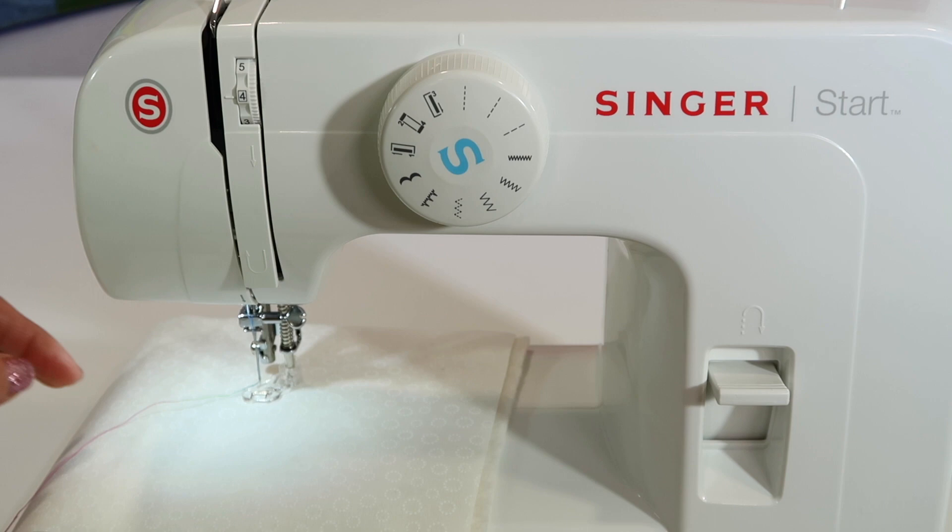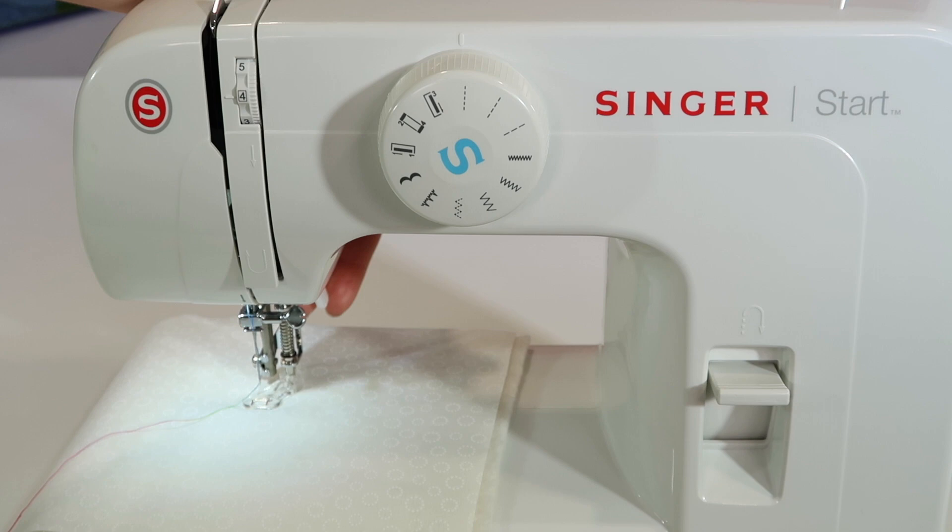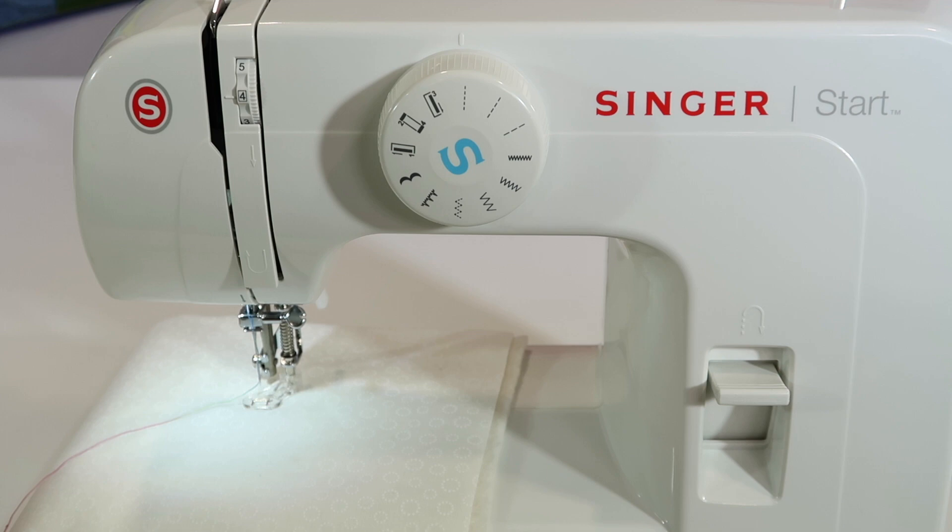You'll notice it looks like the presser foot is down, but it's actually not. You do need to remember to lower the presser foot in place when it starts to stitch.